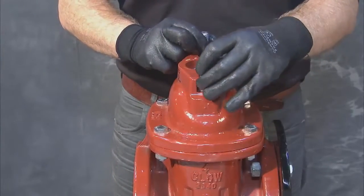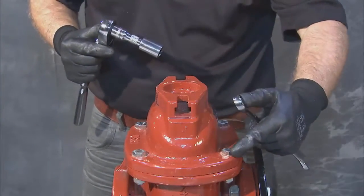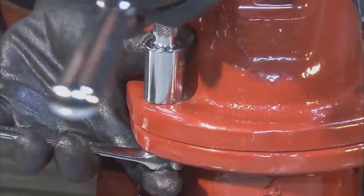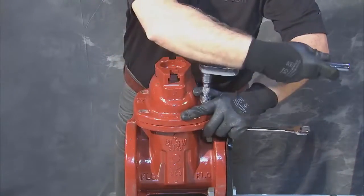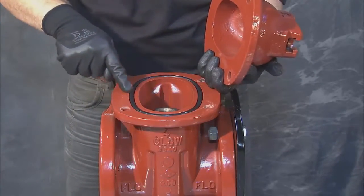Next, remove the two hex bolts and set them aside. Proceed to detach the cover, also known as the bonnet of the valve, by loosening and removing the hex bolts and nuts that bind the cover to the body. The number of bolts present and their size will be dependent upon the diameter of the valve. Once all the bolts are removed, the cover can be lifted away from the body.